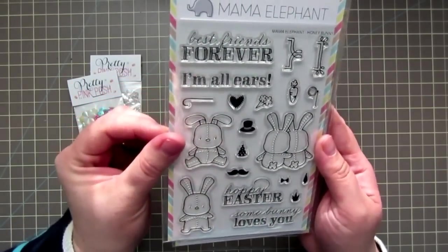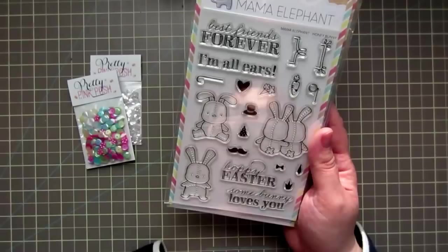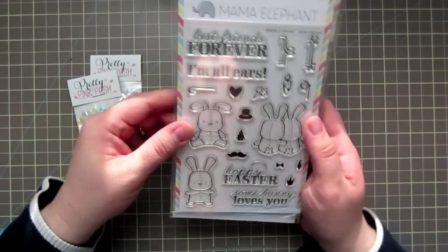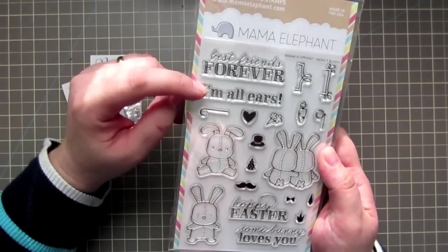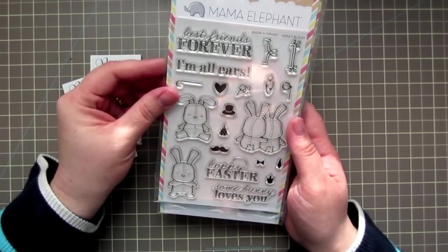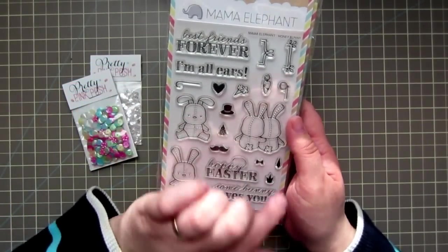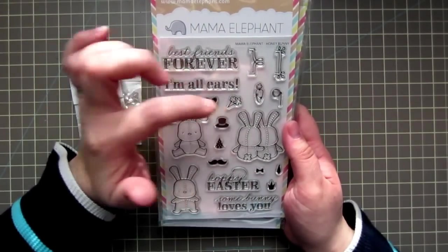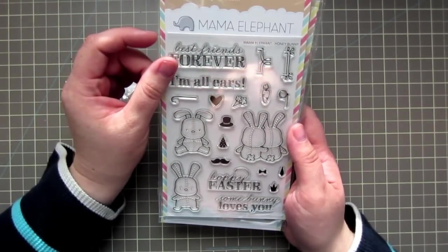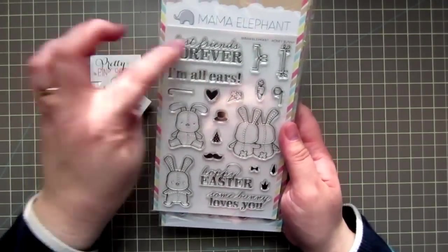I got the Honey Bunny, and this was out of stock for a while, but it was back in stock so I wanted to grab it while I got the chance. You get three little bunny images: the sitting bunny, the standing bunny, and then two bunnies with one arm around each other from behind. Then you get some sentiments: Best Friends Forever, I'm All Ears, Happy Easter, and Somebody Loves You. And then you get a number of little accessories — a cane, a heart, a top hat, a party hat, a mustache, a bow, a crown, a bow tie, a carrot, a monocle, and one I'm not positive about — I think it might be a fancy slipper, but let me know if you know. And then you get two little frames you can use around the sentiments.